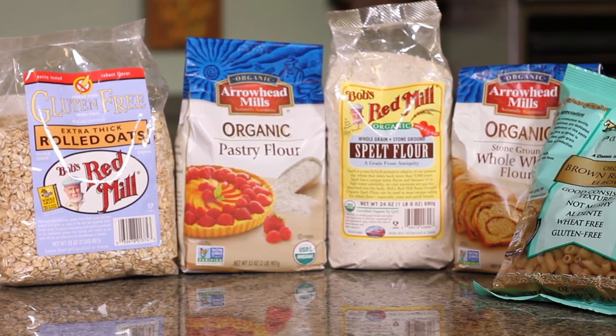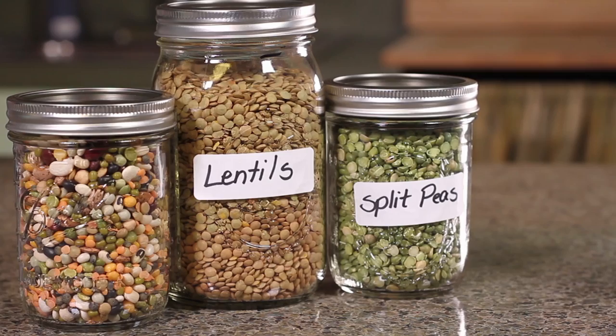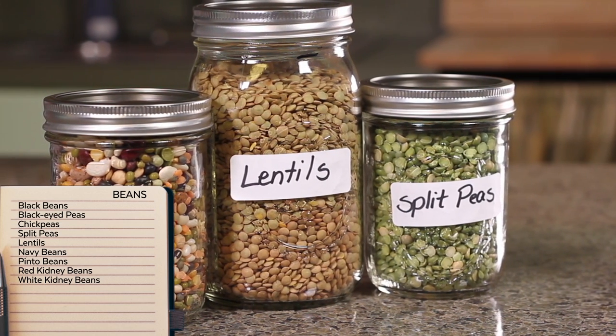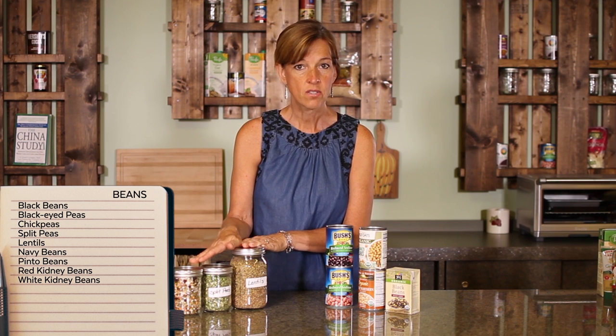There are a lot of different pastas you can choose from, but you want to make sure that they're whole grain pastas. There are two ways you can buy beans: you can buy them dried, which is less expensive, with more variety and easy to find organic — or you can buy them canned. The advantage of dried is that you're not getting the sodium, but the disadvantage is it takes a little longer to cook, so you have to plan ahead.